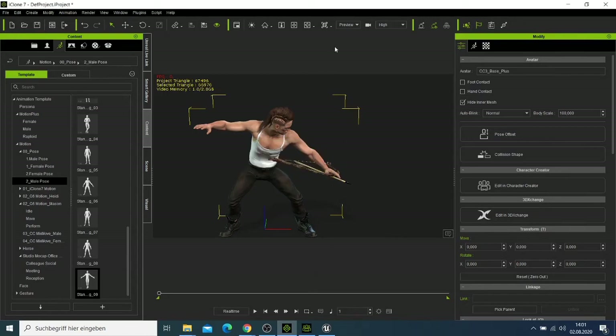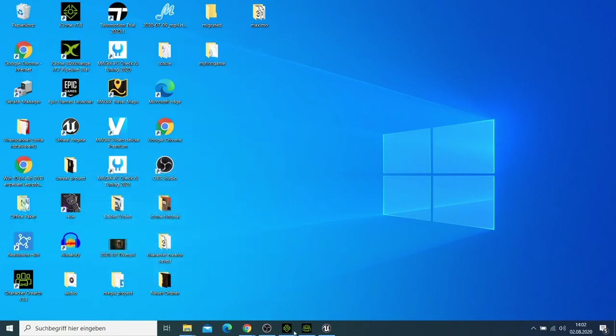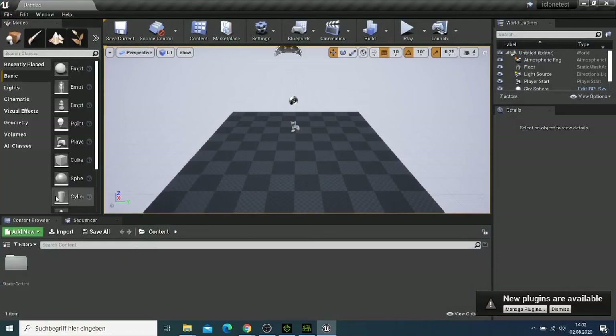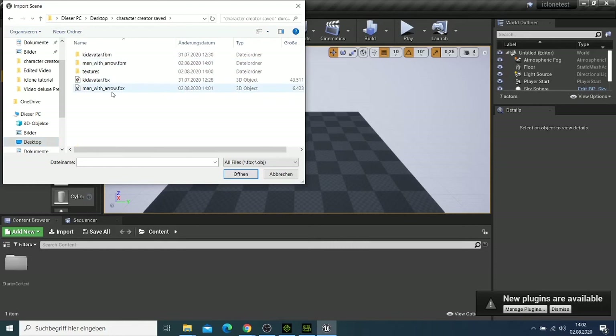Now it's done. If you come back and go to where we saved it — Character Creator Saved — we have this man here. Now what we need to do is come back to Unreal Engine, go to File, and select Import. I'll go to the desktop, find Character Creator Saved, and open the man with the prop.